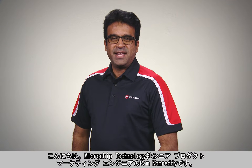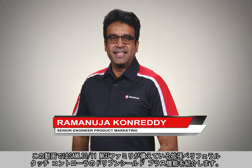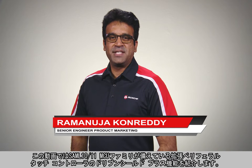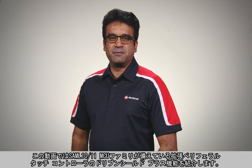Hello, my name is Ram Khanredi and I'm a Senior Product Marketing Engineer at Microchip Technology. In this video I will be demonstrating the DrivenShield Plus feature of the Enhanced Peripheral Touch Controller integrated into the SAM L10 L11 MCU family.